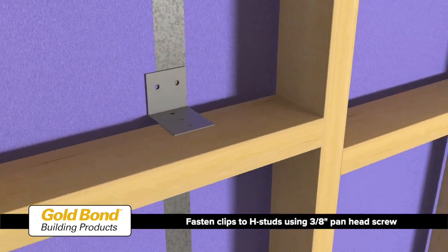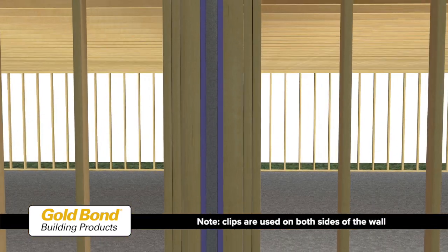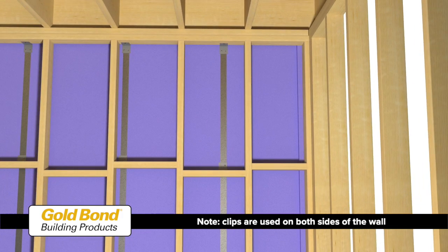Fasten the clips to the H-studs with one 3/8-inch pan head screw through the short leg of the clip, and to the adjacent framing with one 1/4-inch screw. Additional holes are provided for positioning only. Note that clips are used on both sides of the wall.